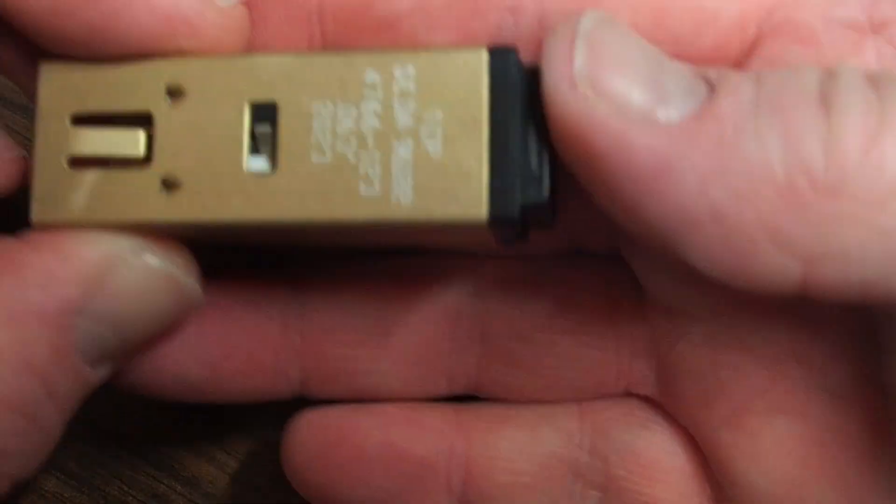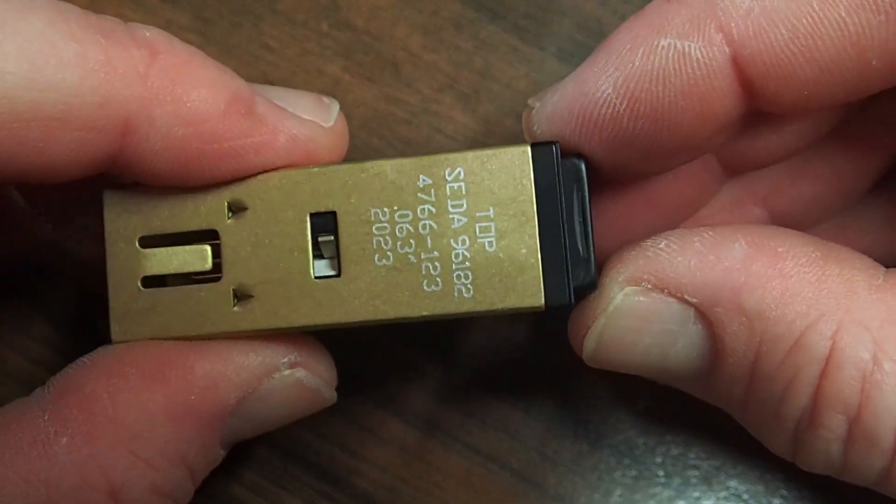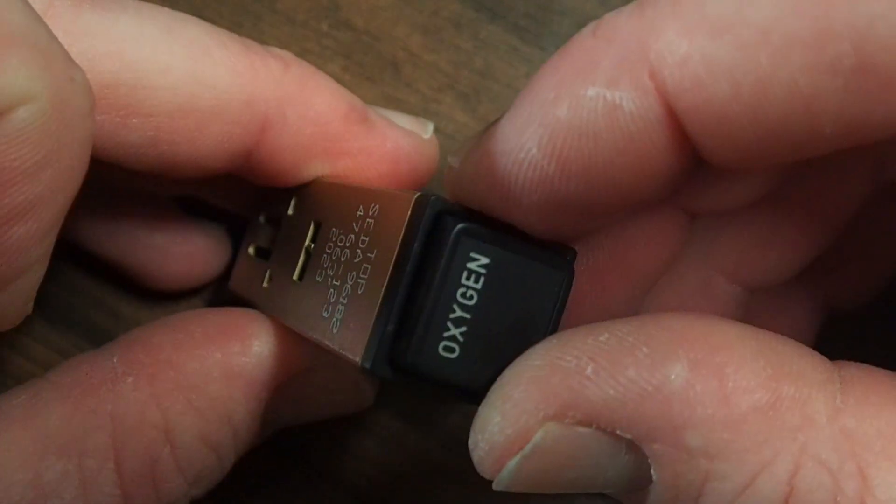It flops around, so you just push it in nice and easy — click — and it engages. With the good one it would engage and hang in there, then the lamp capsule will be in there nice and tight.